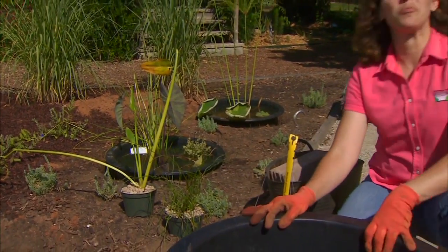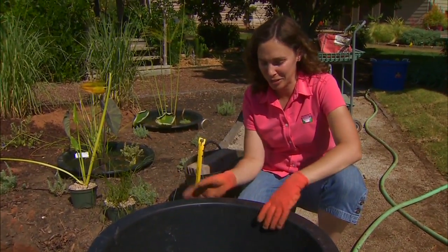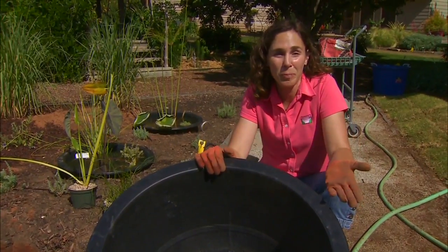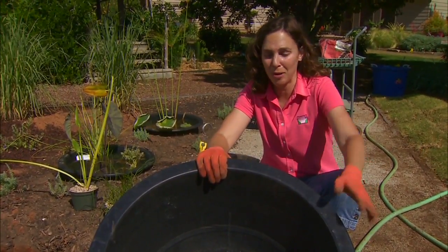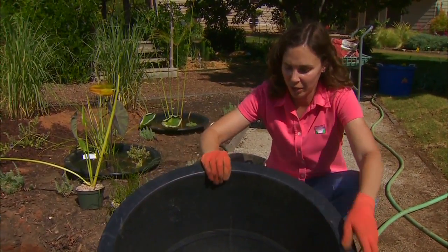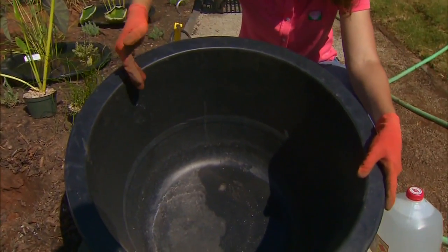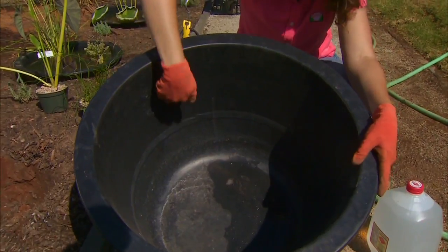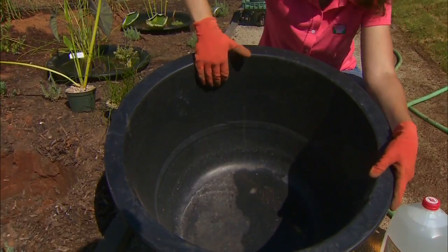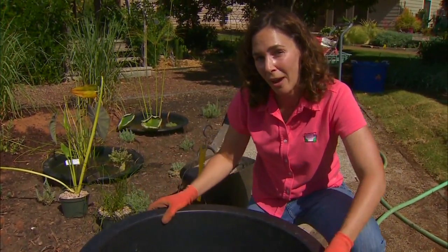We want to start by selecting an appropriate container. This is the one time I won't say be sure your container has drainage holes — we certainly want it to hold water. We can select a variety of repurposed items like an old bathtub, a lined whiskey barrel, or a farm trough, or you can purchase a container like we have here. You want to make sure that it's large enough to hold 15 to 25 gallons of water or more, and it's at least 10 inches deep. Selecting something with a dark interior like this can help create the illusion of depth, and it also helps with controlling algae.